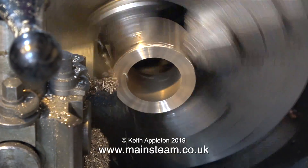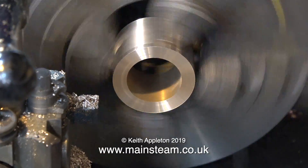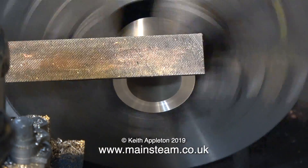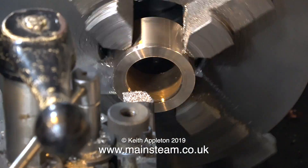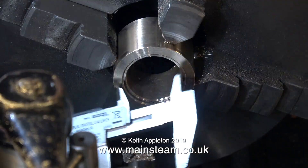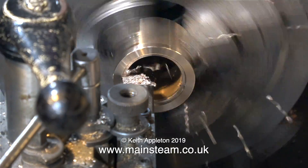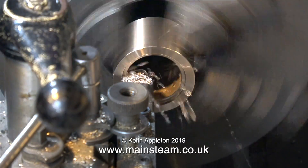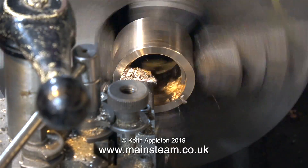This is a plain turning job and it's fairly obvious from the images on screen what I've been doing. I'm using a file to remove the sharp edges — I've reduced the outside diameter of this piece of metal, removed the threads from each end, and now I need to bore the center to fit on the lathe spindle. This boring tool is quite amazing; I don't think I've ever changed the tip on it — it's an almost indestructible tip.